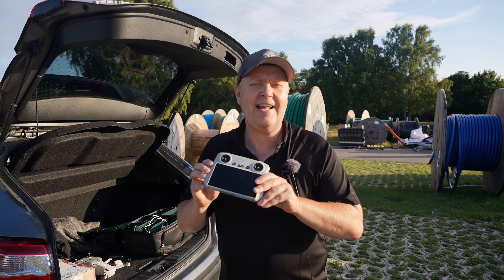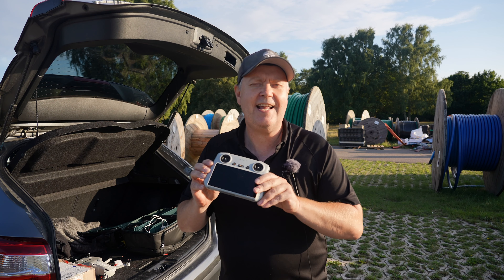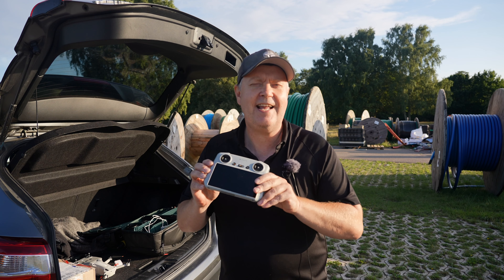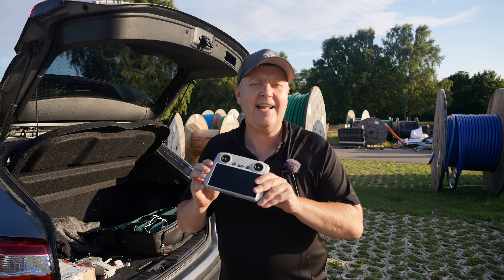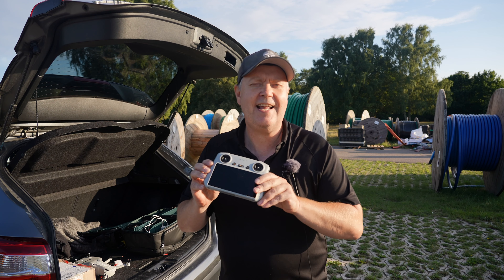If you're out flying with the smart controller and you're in a new location, there's a high chance that there are no maps on the controller. Make sure you connect it to Wi-Fi so it can download the maps. But if you're in the middle of nowhere with no Wi-Fi, you can simply use your phone as a hotspot and connect the remote controller to it — that way you can get the maps downloaded where you need them.